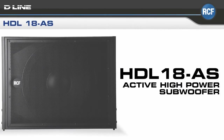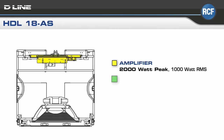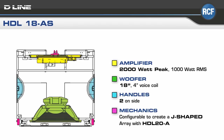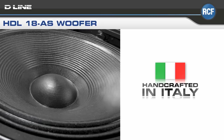The HDL-18AS amplifier is rated at 2,000 watts peak, 1,000 watts RMS, and features two handles on each side. Used in conjunction with the HDL20A, it can be configured to create a J-shaped array. The HDL-18AS subwoofer is loaded with an 18-inch driver and 4-inch voice coil, handcrafted in Italy to provide incredible power handling, long excursion, and perfect control.